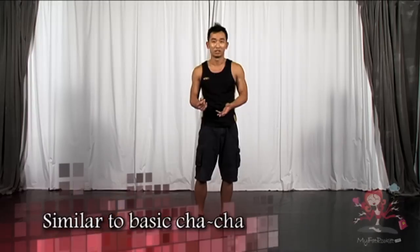Hi, it's me Kelvin again and today I'll be teaching you more steps on how to move your body. Let's go! So today, for this week, we'll learn something which is a little bit similar to basic cha-cha.